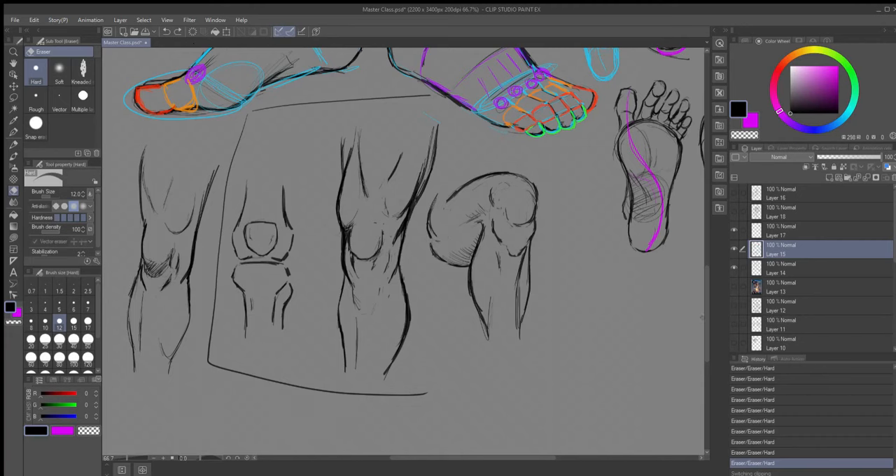Hello everybody, this is Vinnie Tartamello and I'm going to do another masterclass - this one might be shorter than others. I had a live stream last night and somebody asked me about a breakdown of the human knee, so I thought I would cover that today. I did a quick drawing, or a couple of them rather, to kind of go over this.